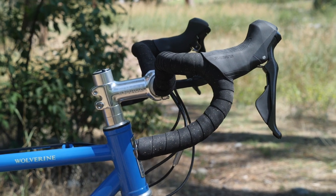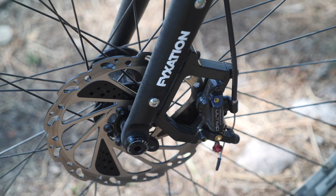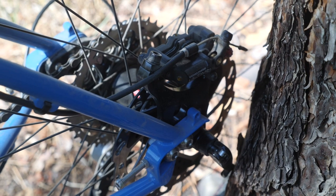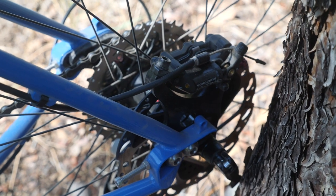The controls are Shimano 105 and the brakes are the Yokozuna Ultimo hydraulic/cable-actuated disc brakes, which are just awesome. This is the second bike I've ridden with these brakes and they're rad — they feel like hydraulic brakes but have the convenience of cable-actuated brakes. If you want to change housing length, or you're traveling and a cable gets kinked, it's no big thing. No hydraulic fluid, no special tools — just swap in new cable housing and a cable.